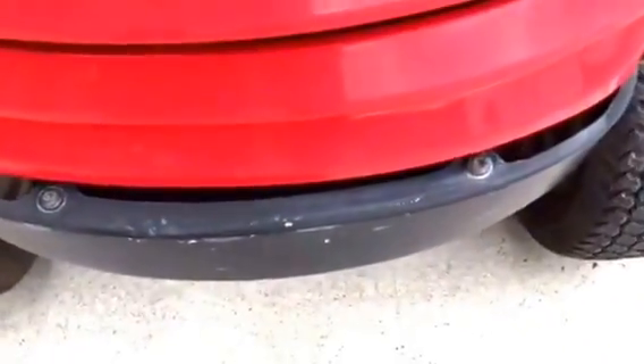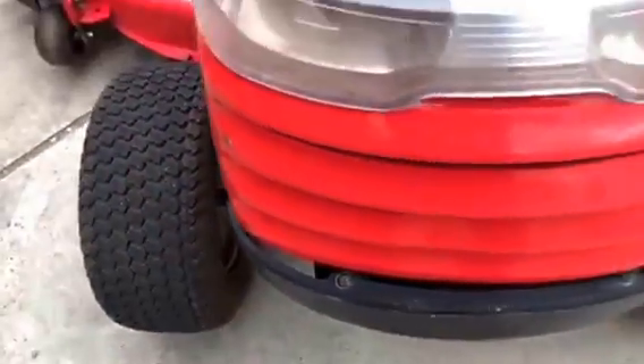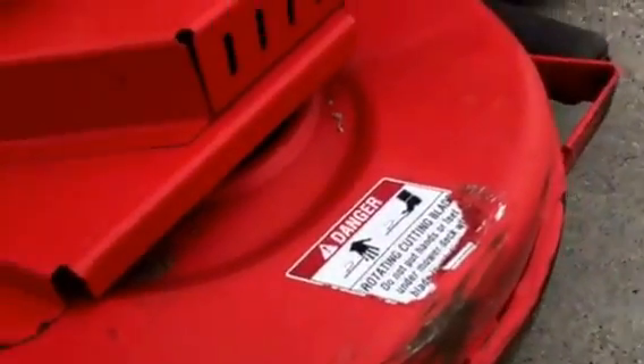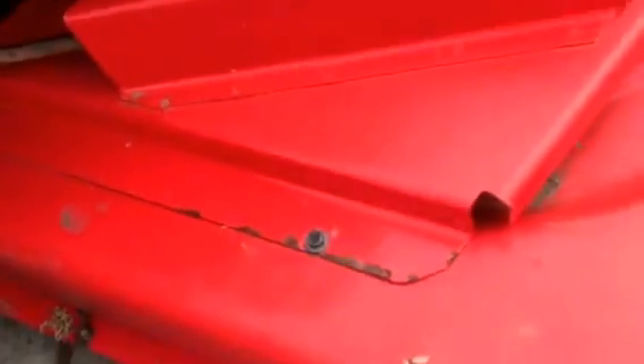The front bumper's got a little dinger — it's just in a little tighter here than it is over here. The deck looks to be in good condition. The leading edge is in nice shape. Just a little scrape here and a little surface rust corrosion.